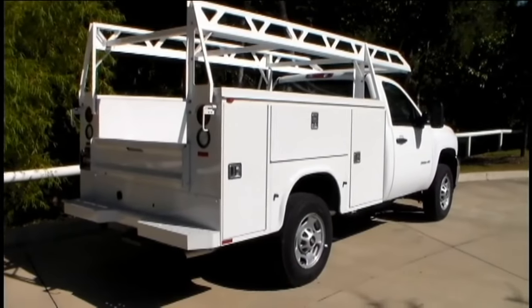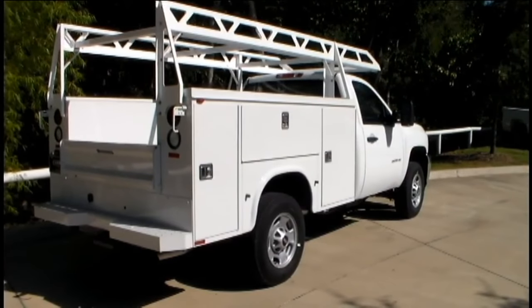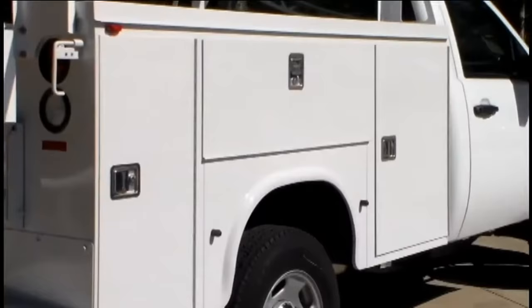Be sure to contact us here at the Thompson Group for more details about the Napite service body, optional equipment, and configurations.